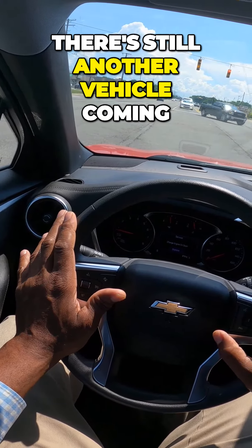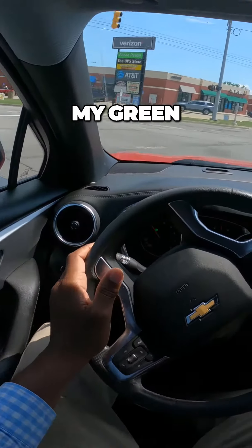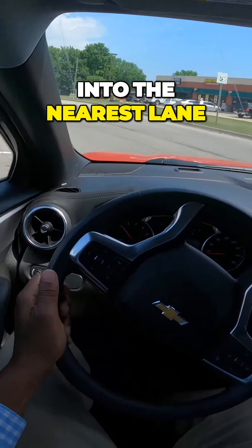I'm waiting. There's still another vehicle coming. Here's my yellow, my green, and then I turn into the nearest lane.